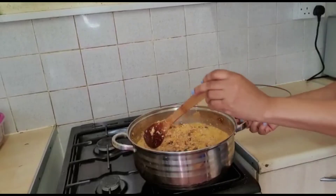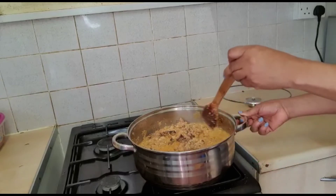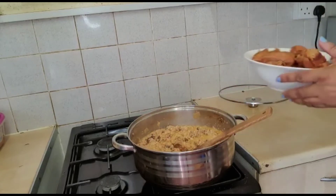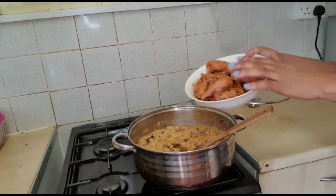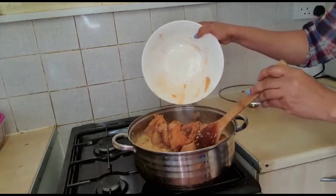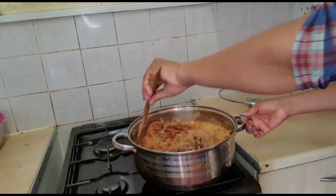The soup is nearly ready — the egusi has scattered in the soup. Because of the way I did it, it's not very soft, so it's a bit more together. It depends on how you want yours. Remember we removed the chicken so it wouldn't fall apart. Now that the soup is almost ready, we're going to add the chicken back so it can simmer, the egusi will go into the chicken, and then the soup will be done.